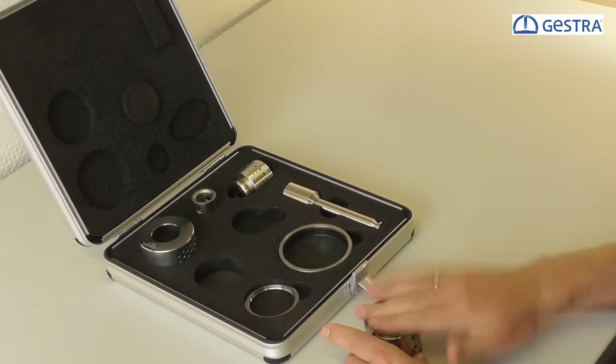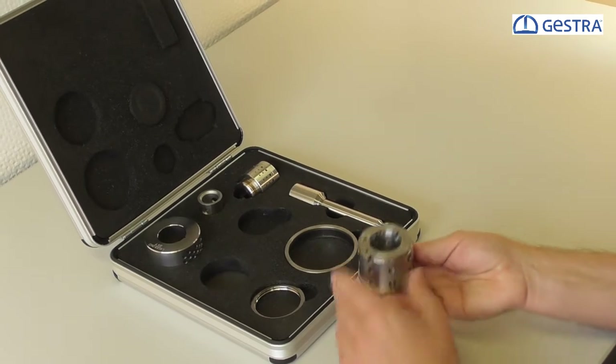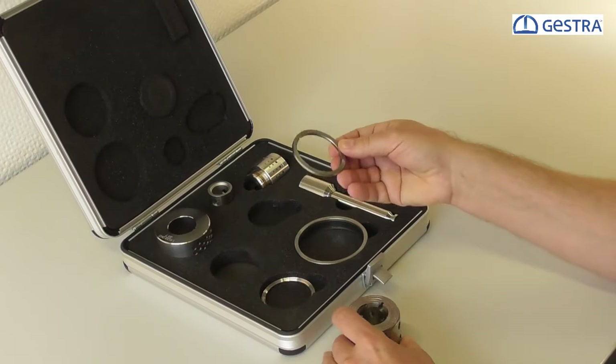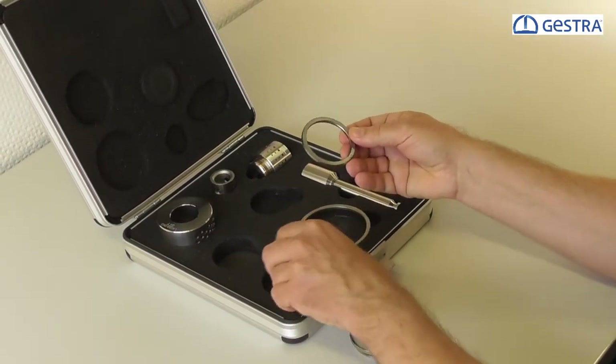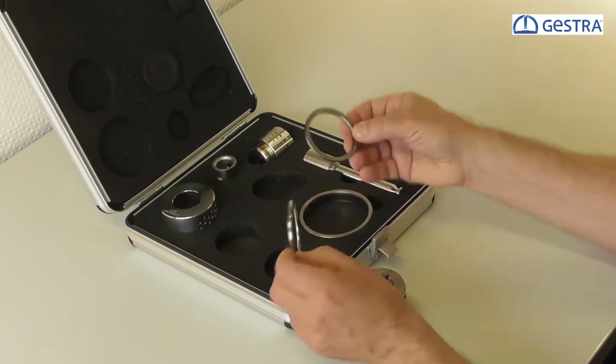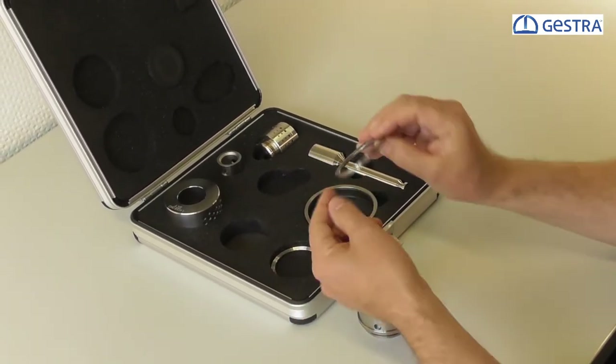We put the four sleeves on the seat. Under the seat we have a gasket — this is a metal gasket, a serrated metal gasket. This is the core of the gasket, and here you see the complete gasket with graphite layers on the bottom and on the top.